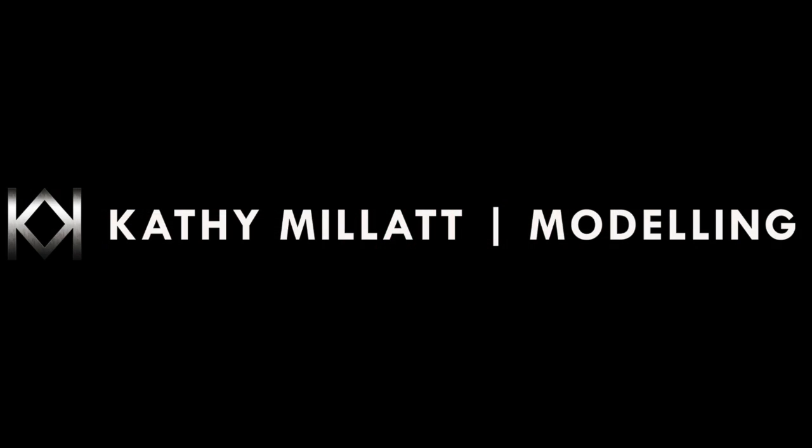I hope you enjoyed this week's episode. If you did, subscribe to me on YouTube or on my website CathyMillett.co.uk. Alternatively, like me on Facebook - Cathy Millett Modeling.